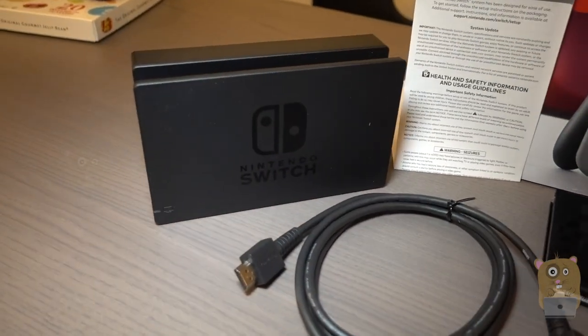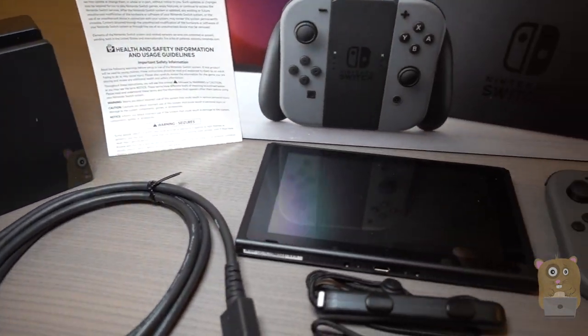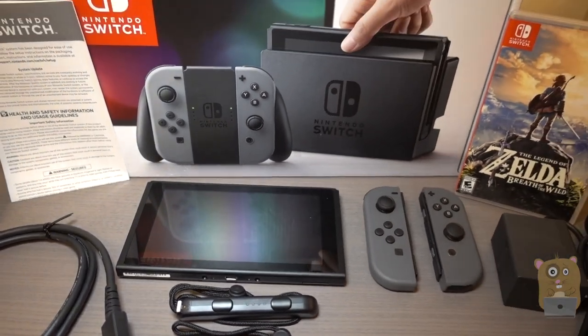Thanks for watching this unboxing. If you guys have any questions, comments, or suggestions, feel free to contact me. Thanks for watching Okra Hamster. Bye.